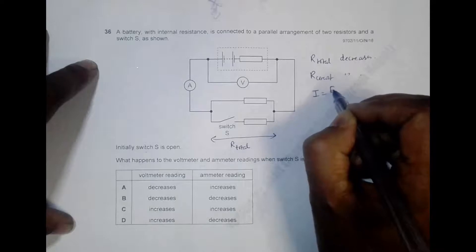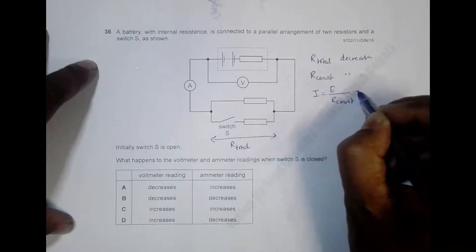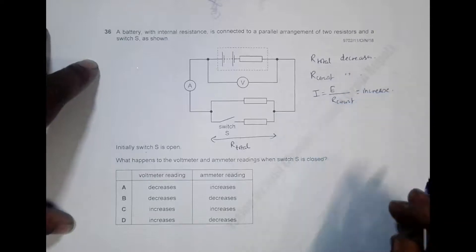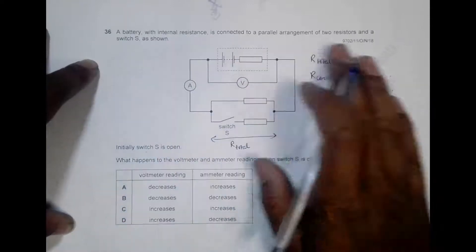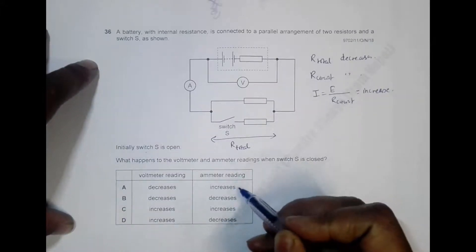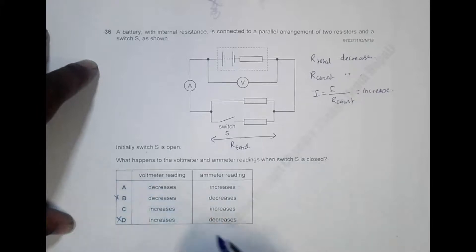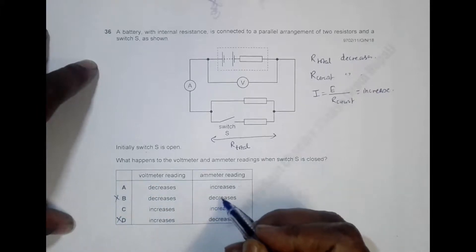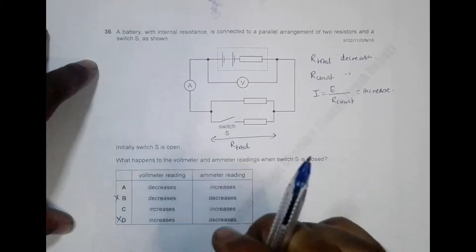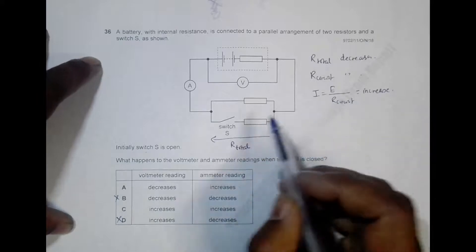Since current equals EMF divided by total resistance, a decrease in resistance means current increases. So the ammeter reading should increase. Looking at the answer choices, we can eliminate any choices that say the ammeter reading decreases — the ammeter reading must increase.